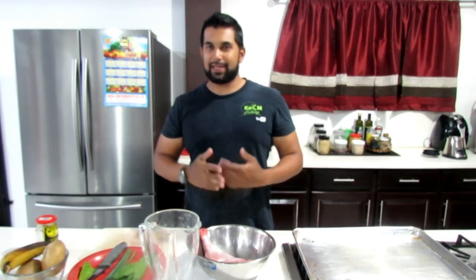Hi guys, welcome back to the kitchen. Doing a quick catch and cook today. The focus of the cooking today is more the catch.